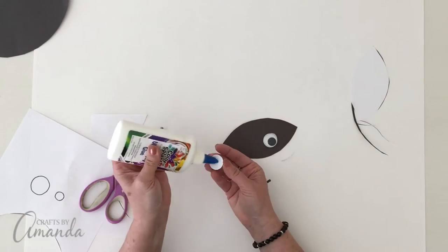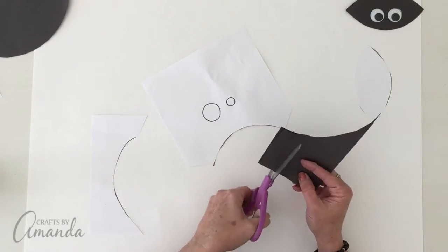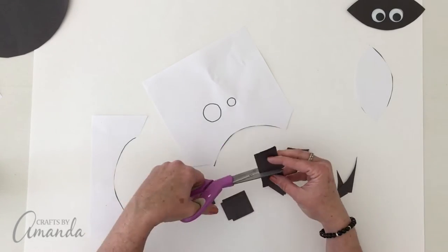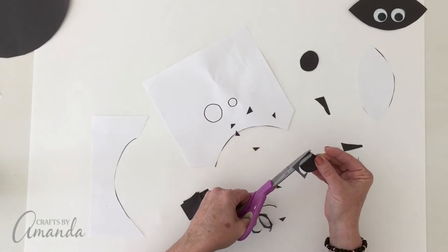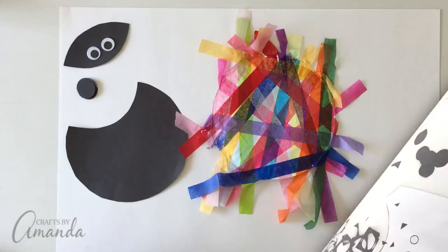Then go ahead and glue the eyes onto the head piece and let those dry as well. You can cut circles using the pattern, or you can do what I do — just cut them into squares and then cut the circles from the squares by basically just shaping the corners. I did provide the pattern where you can use that for the circles, so you could also use a dime or a quarter.